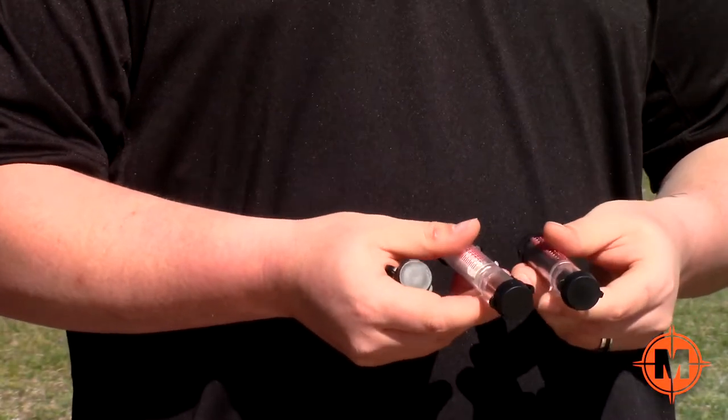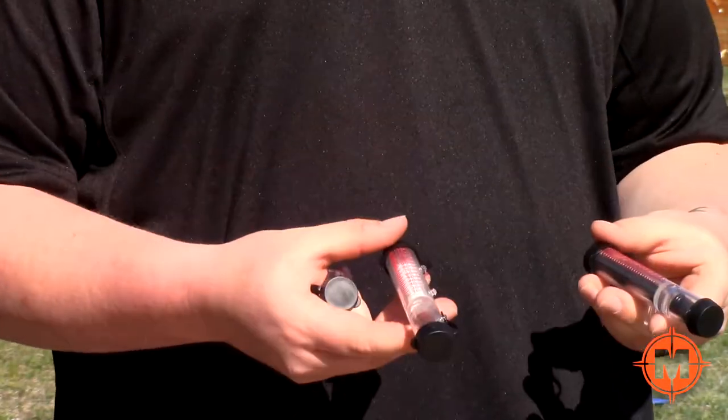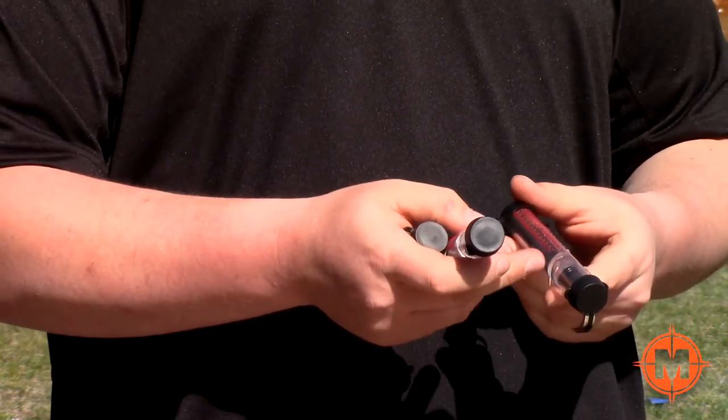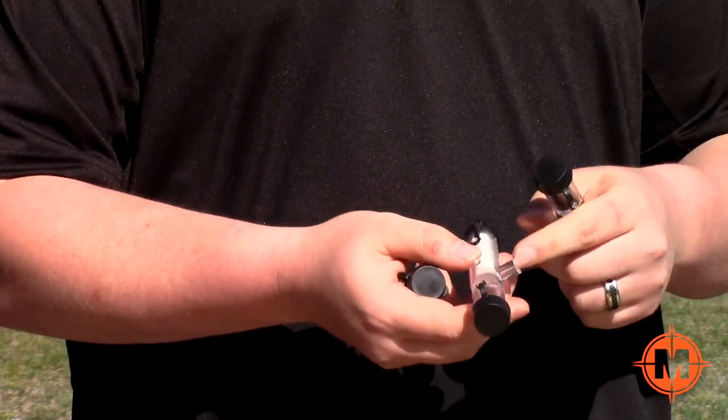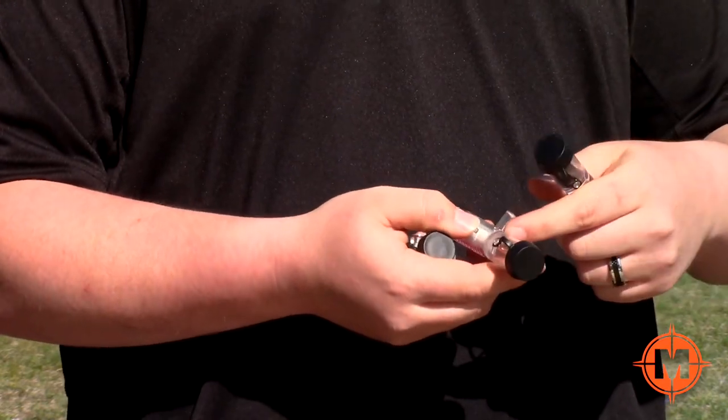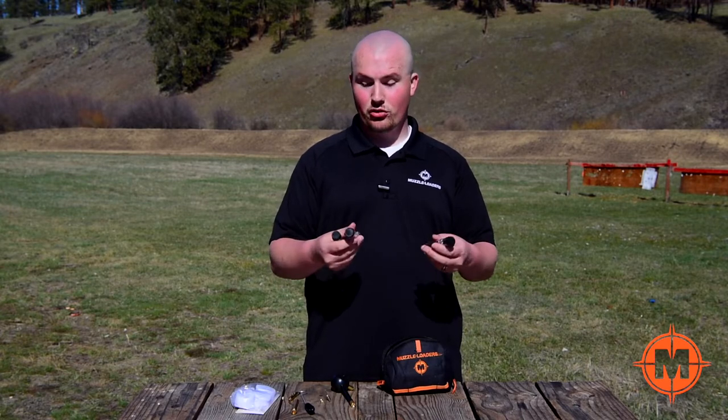Last but not least, you get three of our Muzzleloaders.com four-in-one T-loaders, which are very versatile — one of the most versatile products that we make. It has measuring increments, an integrated bullet starter, and a palm saver attachment. It's compatible with loose or pelletized powder. Just a very versatile tool, and you get three of those in this kit.